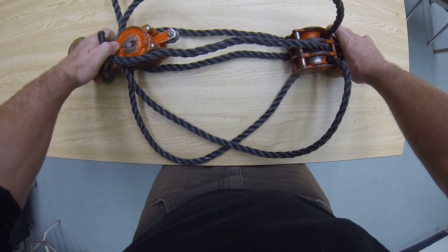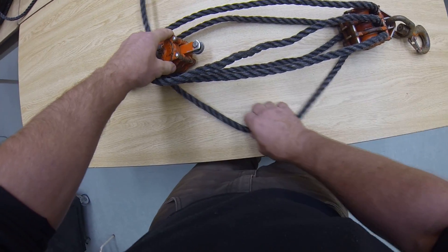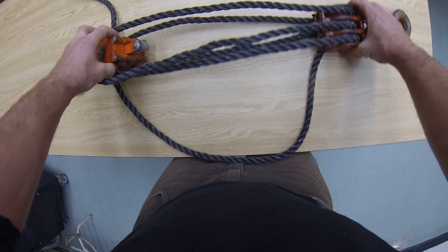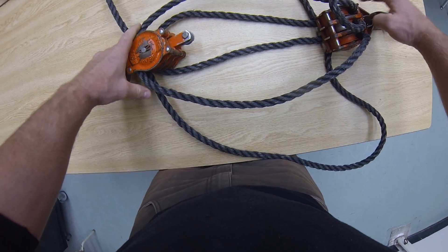Now you're going to need to give yourself a little bit more here. Make sure you give yourself a little bit of room so that when you go to tie your becket, you'll have enough space to do it. Give yourself a little bit more room here.